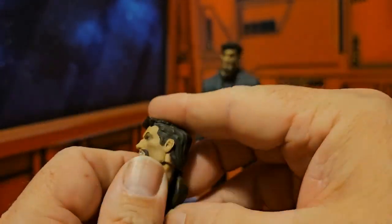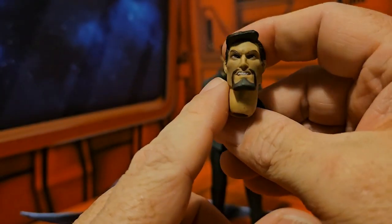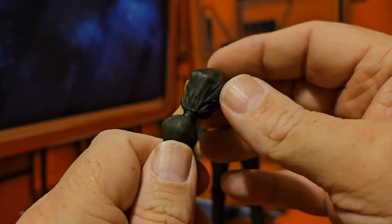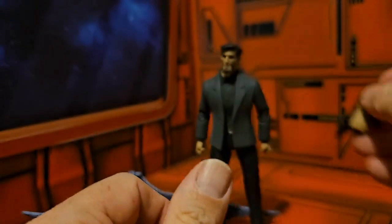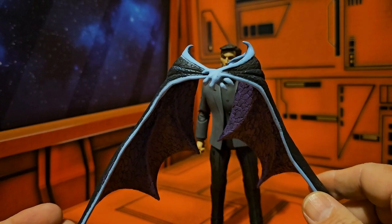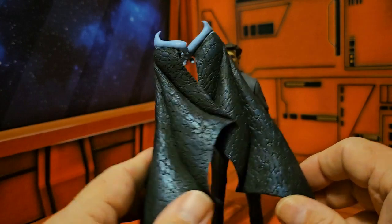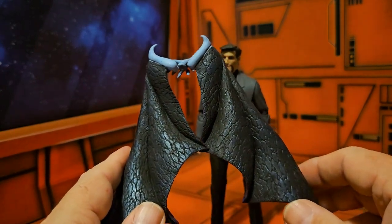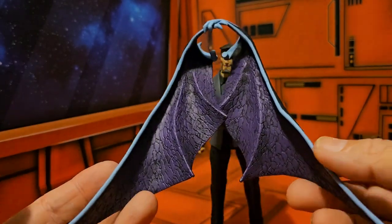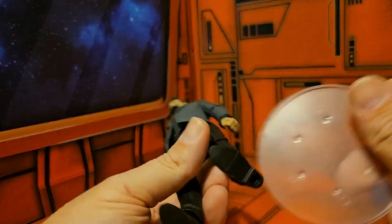Nice accessory to have. He also has these gold symbols of Ra — I believe from a specific episode, but please don't quote me on that. He comes with an extra head with a huge neck, which can go on the Xanatos figure, and a rather large ponytail. One of the great things is this wrap piece here, which I believe goes on Demona, and you can see it has nice detailing with pegs for the back.